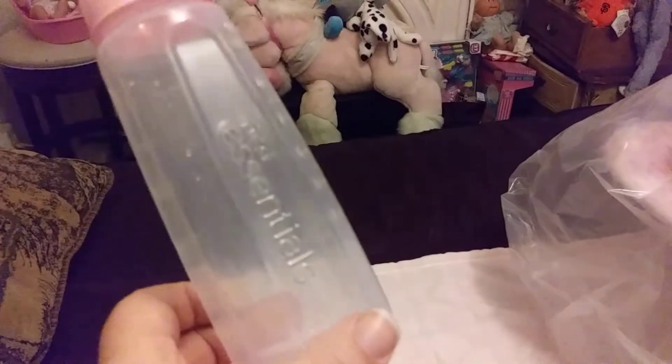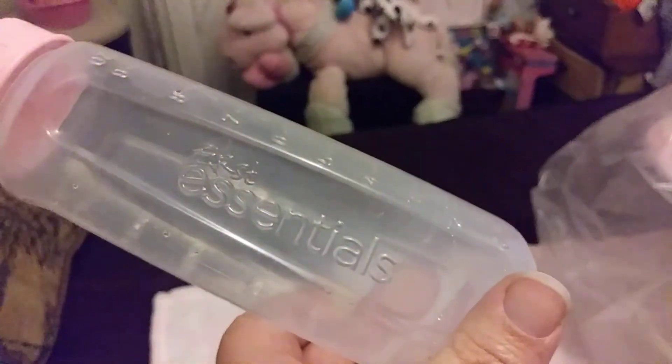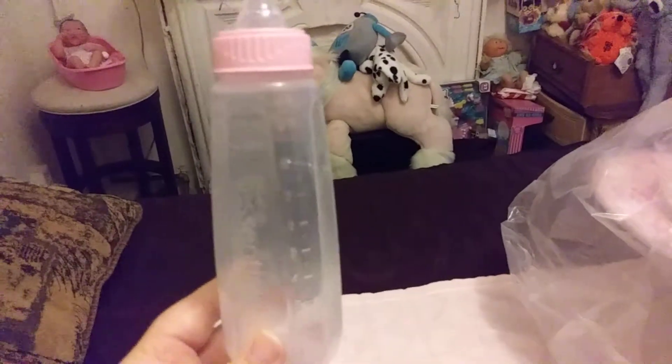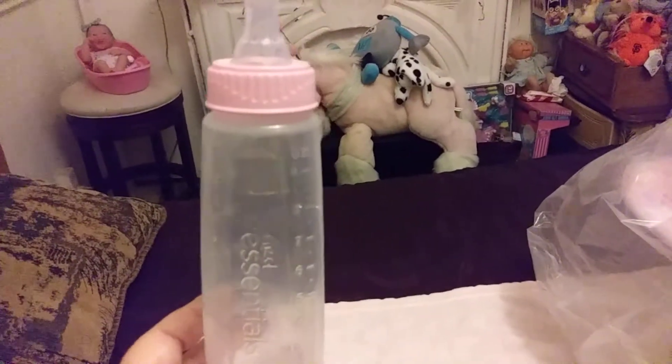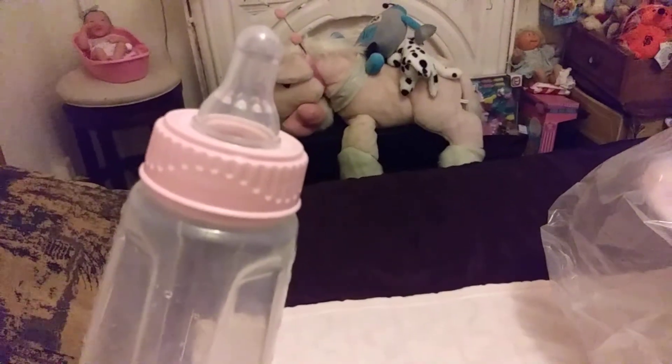I forgot what brand they were — it says First Essentials on it, see. But if you guys see these bottles like this, don't buy them if you want to seal them for your Reborns or for your dolls. Just don't bother buying them, because you have to seal all those little holes all around there and it's not easy and it's not fun and it doesn't look pretty when you're done.